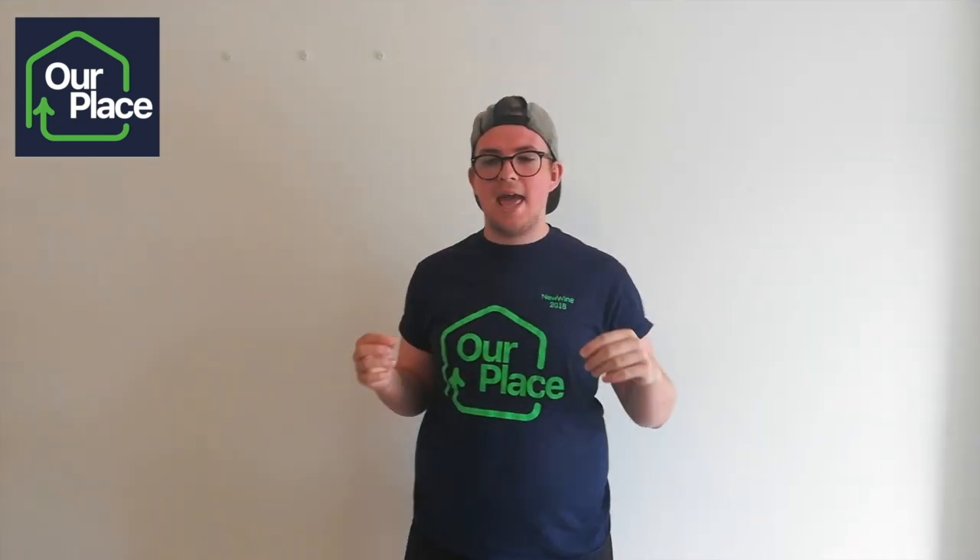Now we're going to do what I like to call the giraffe stretch. Reach your arms up in the air and try to reach those tall leaves. Can you reach them? Stretch all the way — nice and tall. Amazing. Now we're going to pretend to be a lion. Do the biggest roar you can to warm up your face muscles. Okay — three, two, one. Amazing, nice and wide.